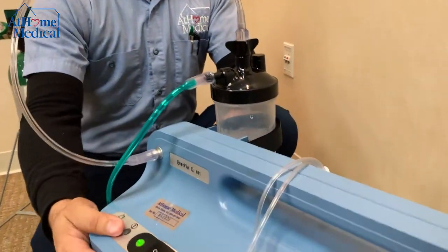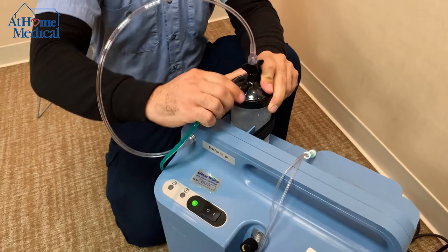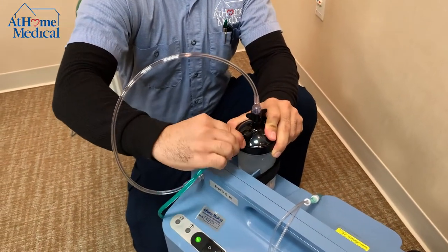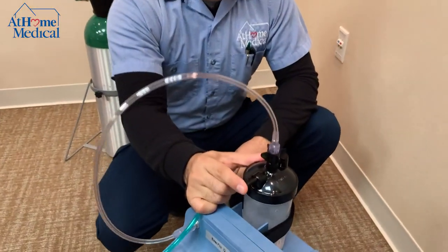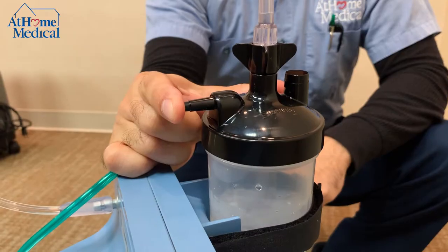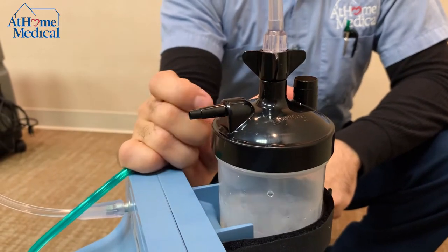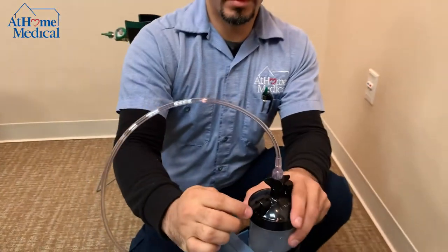If you want to make sure oxygen is coming out from the unit, you can disconnect your tubing on the bottle and simply put your finger over the output. When you let go, you'll hear a burst of oxygen coming out, confirming all connections are on correctly.